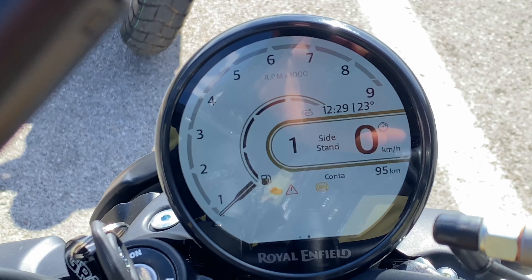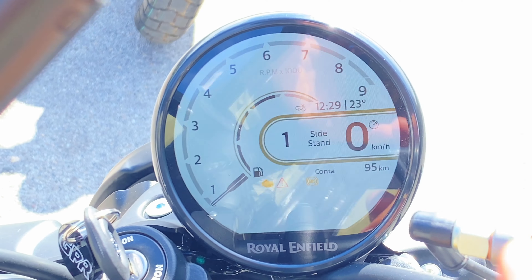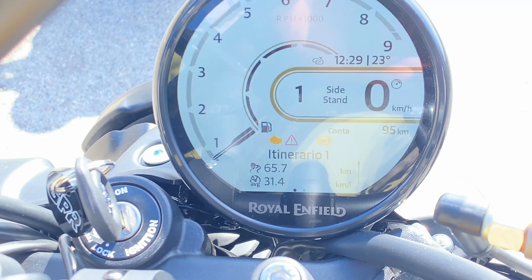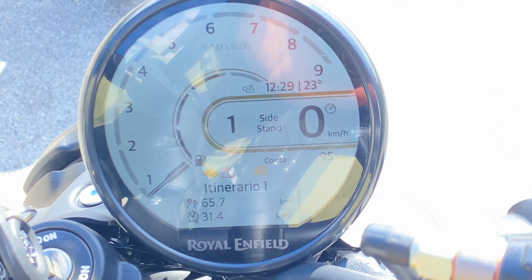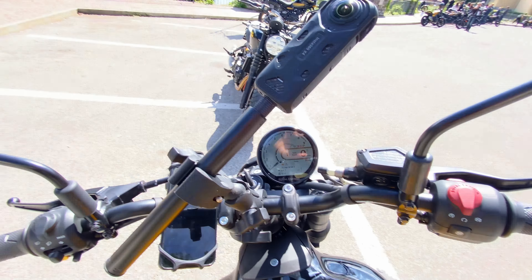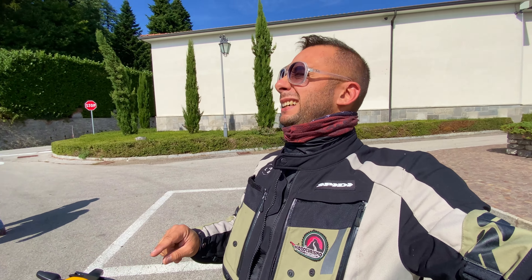Ecco il display. Tocca sempre perché si farfalla. Aumentiamo e diminuiamo la luminosità. Abbiamo tutte le solite impostazioni. Questa è la media che abbiamo fatto oggi: 31 km al litro, 67 km percorsi, 95 km alla moto, con tutte le impostazioni che possiamo avere sul TFT della Royal Enfield Guerrilla.